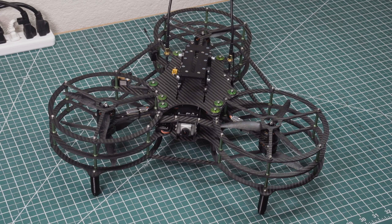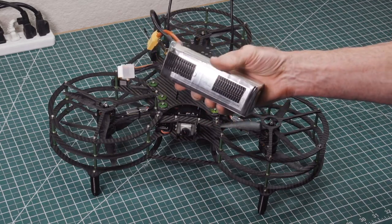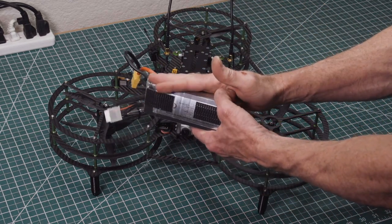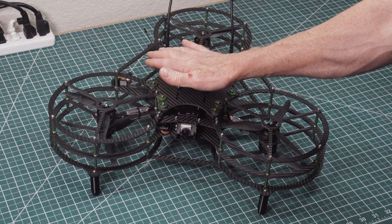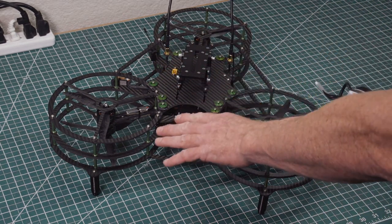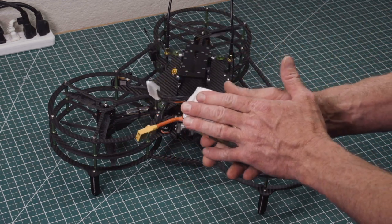Let's go ahead and grab a battery. Here is an example of a common battery. A lot of people are going to use 5100 mAh 6S. By the way, this takes 6S power. I suggest anywhere from 4000 mAh up to 5100 mAh.